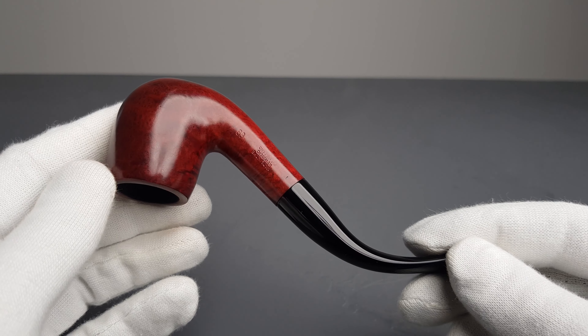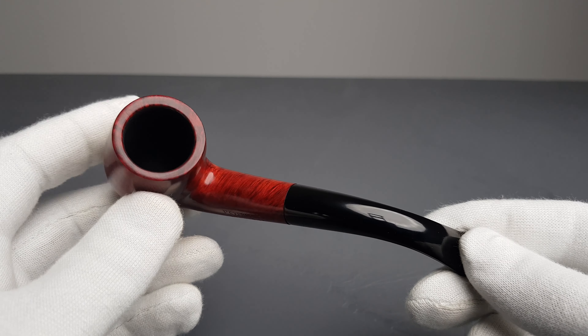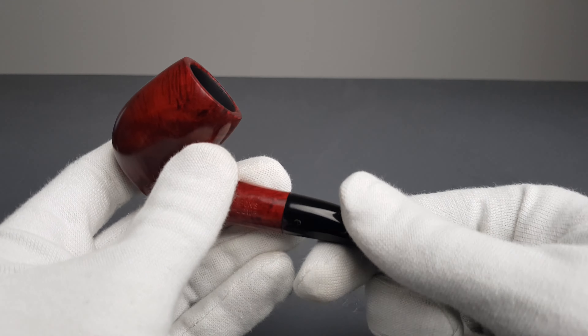Lovely simple shape pipe. We have the thinner chamber walls, as you can see.